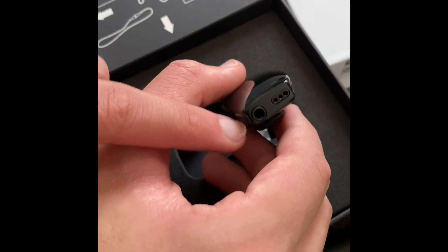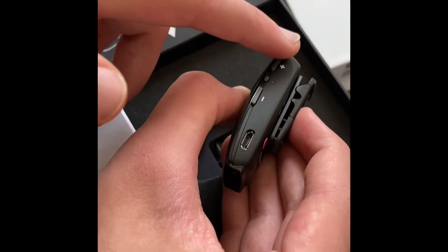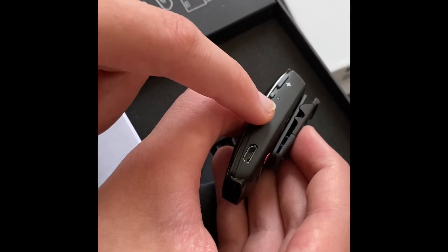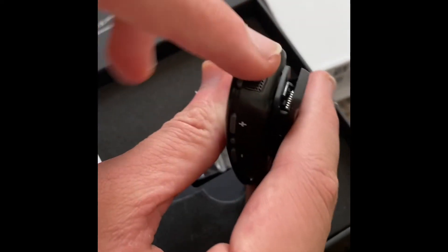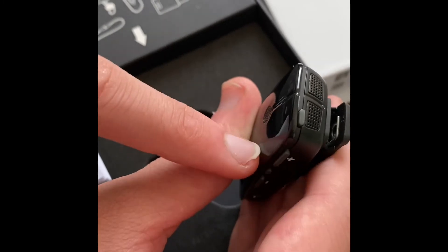Here are the volume up and down buttons. This is the mute button and this is the on/off button.